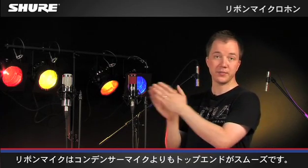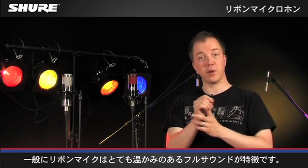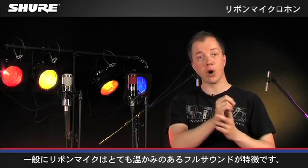When you compare a ribbon to a condenser microphone, they have a smoother top end. And overall, ribbon microphones have a very warm and full sound.